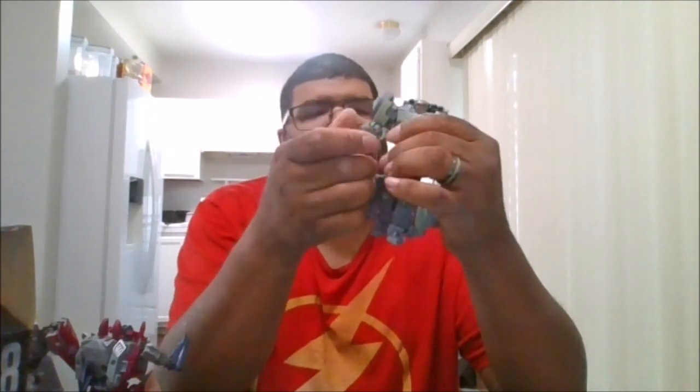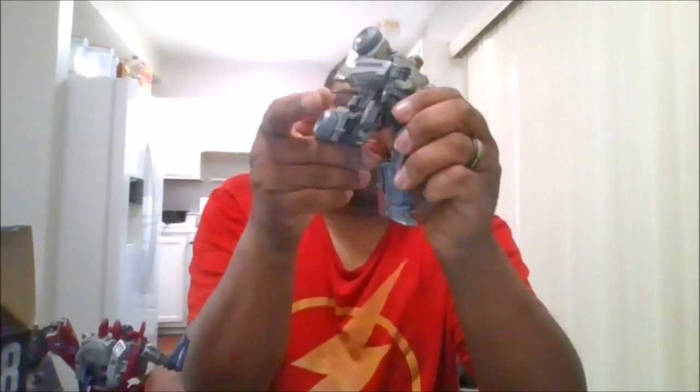Let's get into the articulation. You can rotate the head 360. You can look up and down, but no side to side. You can rotate the arm 360. It's not quite a bicep swivel — it's just a bend, about almost 90 degrees. You can't really do too much for the legs, but they can go up that far and back that far. You get about a 90-degree knee bend due to transformation, which is nice. And you do get a waist rotation.